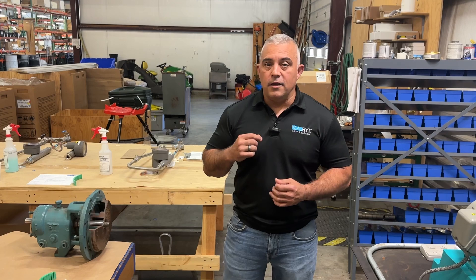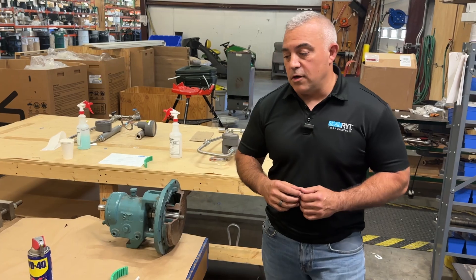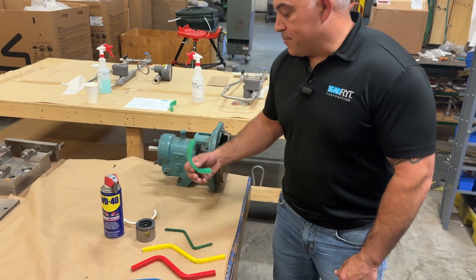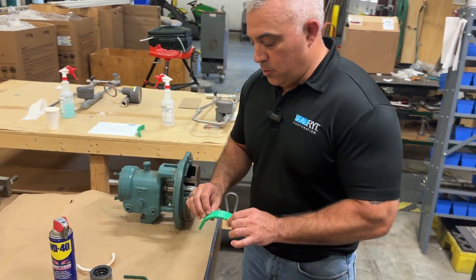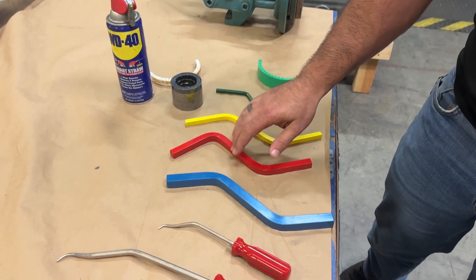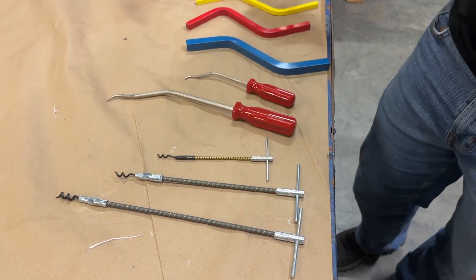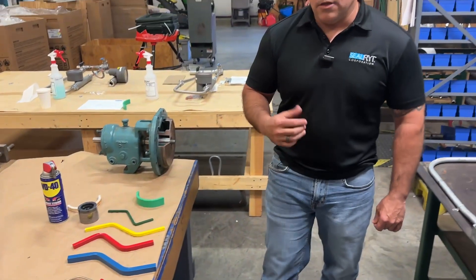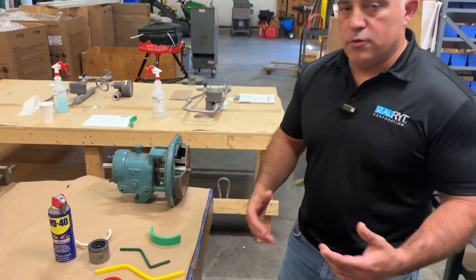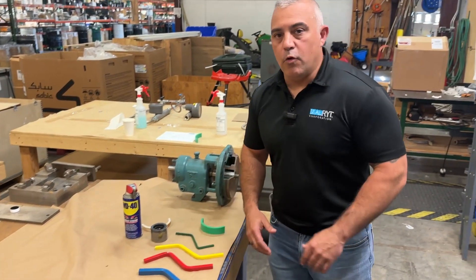There are several different tools on the table to properly install and remove packing. Starting from my right: this is the lantern ring. This here is a pusher tool. This is a setting tool — all three of these are tamping and setting tools. The old Bruno's pick, and these are our extractors right here. You just have to make sure before you do your installation or removal that you have the appropriate size equipment for what you're going to be working on.